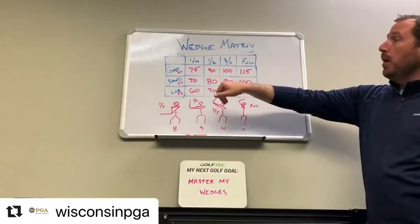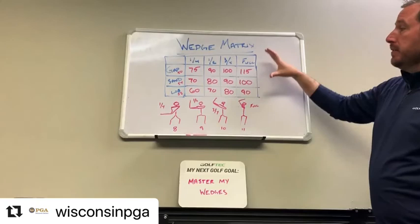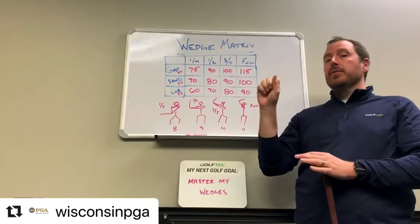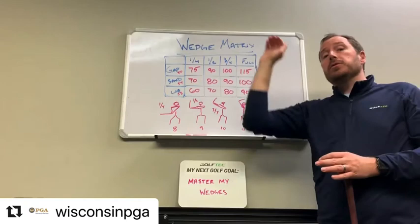I hit about ten balls with each one of my clubs, looked at the carry distance, and developed the matrix for how far my shots will carry. You'll see there's going to be some overlapping of distances, so when you're on the golf course you can look at the green and where the pin is — decide whether to hit a lower half shot and have it run more, or a more full shot which is always higher and will land softer.